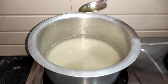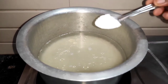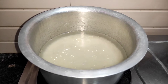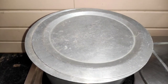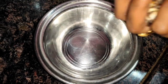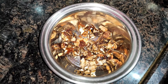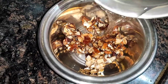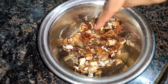Add 1 tablespoon of oil. Add salt to the rice. When we add rice, we will cover the rice. We will prepare the rice, we will add water to the rice.